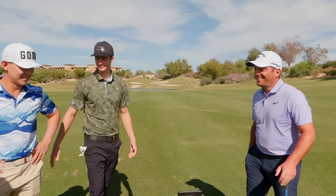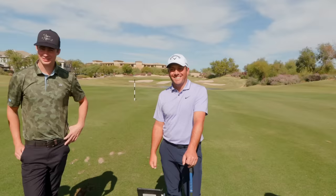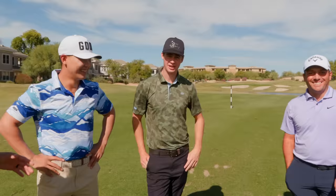Thank you brother. Thank you guys. Nice meeting you. Thank you so much. There you have it guys — iron tips and distance control tips with Francesco Molinari. Hope you guys enjoyed that video. Until next time, peace out.